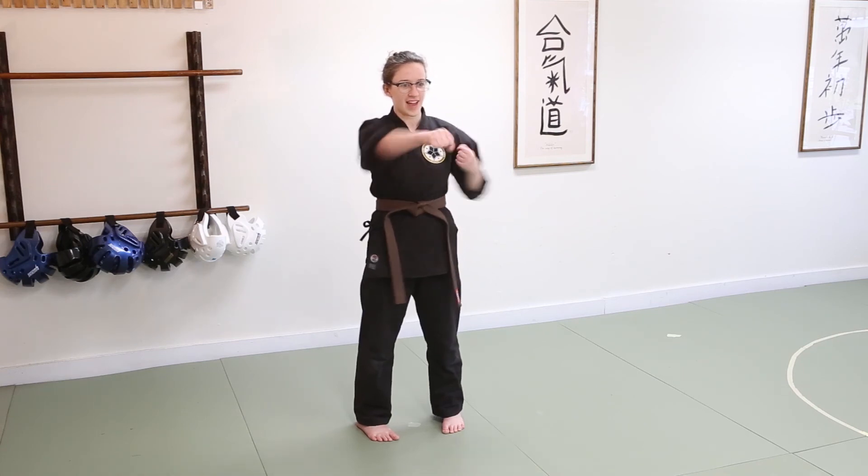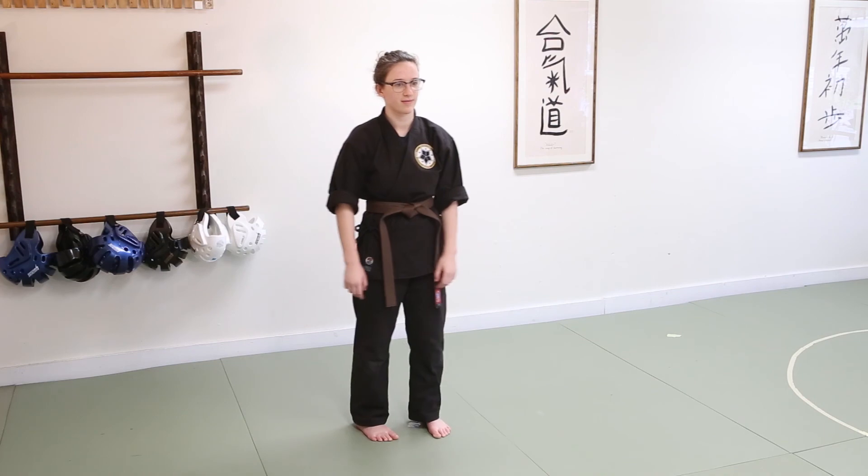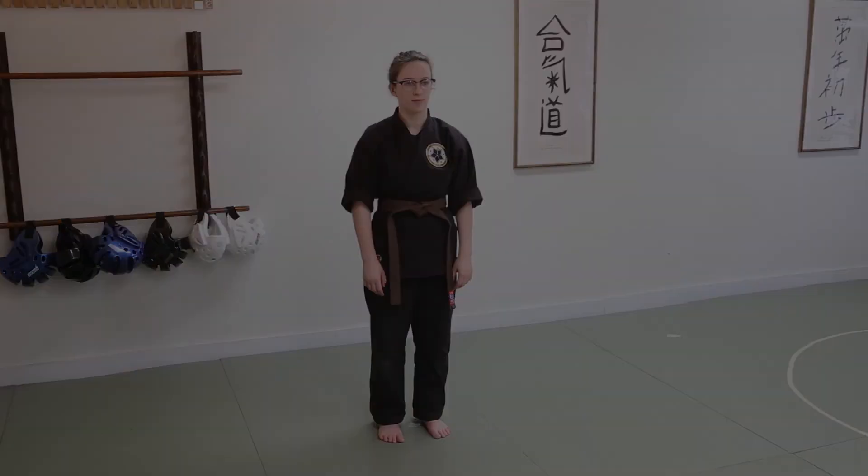All right, here we go — ready, punch, ready, punch, and back to ready, back to neutral. And that's a proper front punch.